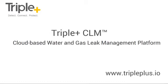I'm going to give you a quick demonstration of the triple plus safe at home gas and water isolation solution. We'll quickly go through some of the peripherals just to give you an idea of what they are.